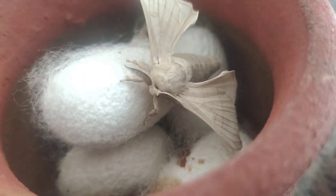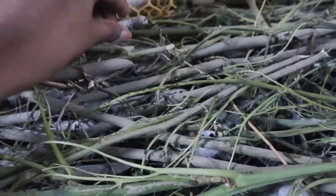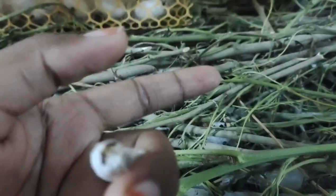Hello everyone, in this video I will try to cook the pattu. We have done 15 hours of pattu. This is a very short process. This is a pattu.